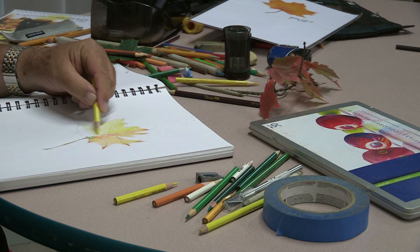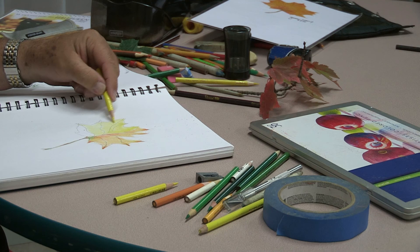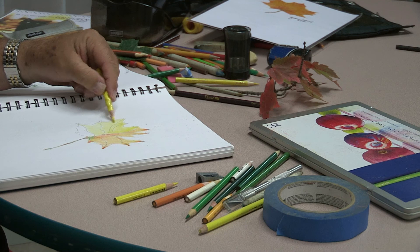The more you draw, the more you're going to like it. You just have to get over that beginning period of 'I'm not good at this.' You have to give yourself some time.